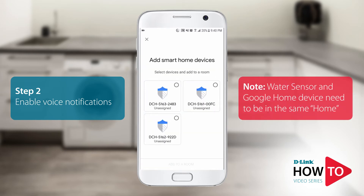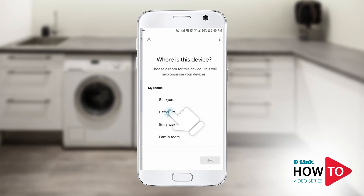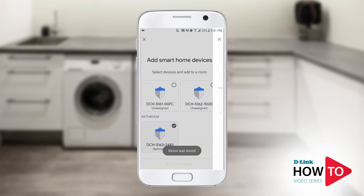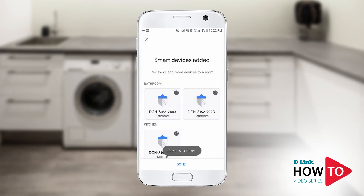All of your my D-Link supported devices should appear. In this example, I have multiple water sensors connected to my account. Select your water sensor and tap Add to Room. Tap on the room that you want to add the water sensor to, then tap Next. Repeat the same steps to add the other water sensors to a room as well. Once you have added the units to a room, tap Done.